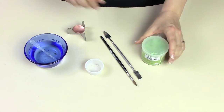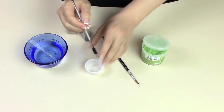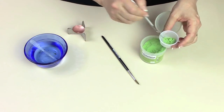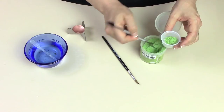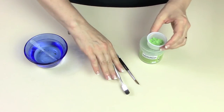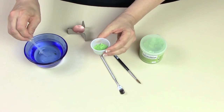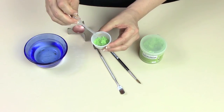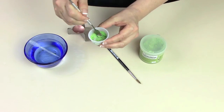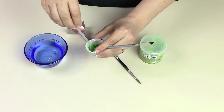To use counter-enamel, you're going to start by mixing it up. Open the little jar and use an enamel spatula to scoop a little bit into the mixing cup. Don't mix up more than you're going to need for your project. When you add the water, use distilled water and use a pipette. You don't want to add the water too quickly because it saturates very quickly — you don't want to get it too wet. Adding the water a little at a time allows you to get it just right.